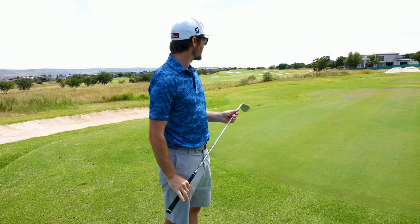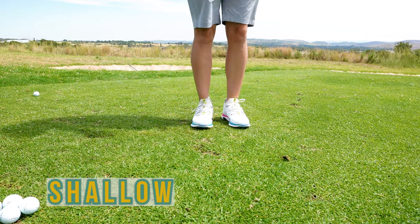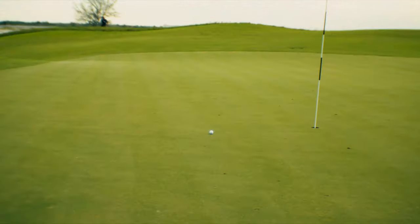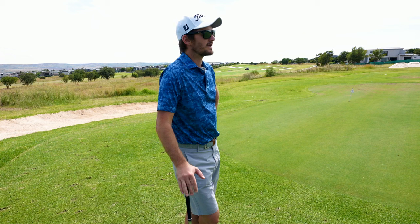We're at the chipping green now — we'll go through a couple of shots with different wedges and talk about bounce and loft. Before we start, one crucial element I see in fittings daily is loft gapping. I see a lot of players with a 43 or 44-degree pitching wedge paired with a 52, 56, and 60, which creates too big a gap between the pitching wedge and gap wedge. You need to know your pitching wedge loft so you can properly marry the gapping between your pitching wedge, gap wedge, sand wedge, and lob wedge.